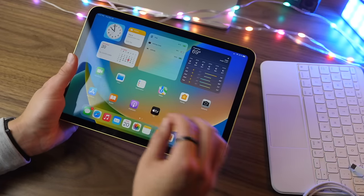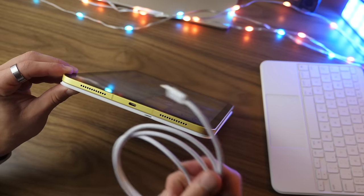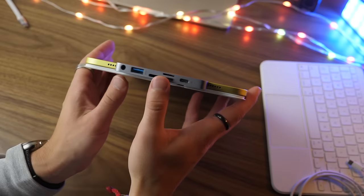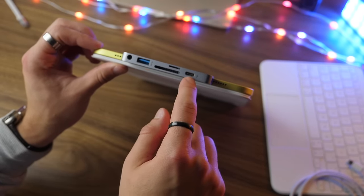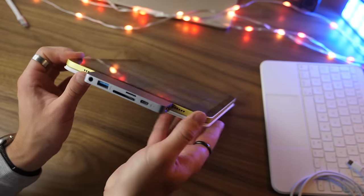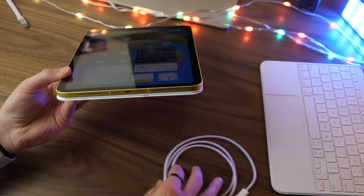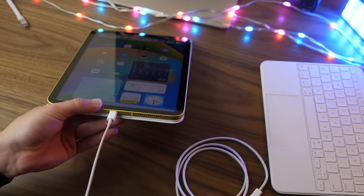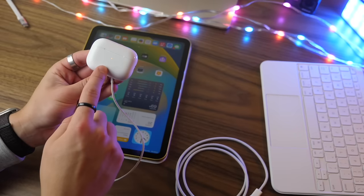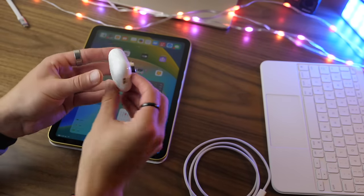A couple of new features with this iPad: first, USB-C instead of Lightning, which means you can use the reversible USB-C charger and connect hubs that give you USB, SD, another USB-C, a headphone jack, micro SD card, and HDMI. Another cool feature is the ability to charge your Apple devices from the iPad — for instance, with a USB-C to Apple Watch cable you can charge your Apple Watch or AirPods, which is really great if you want to steal some power from your iPad to charge other devices in a pinch.